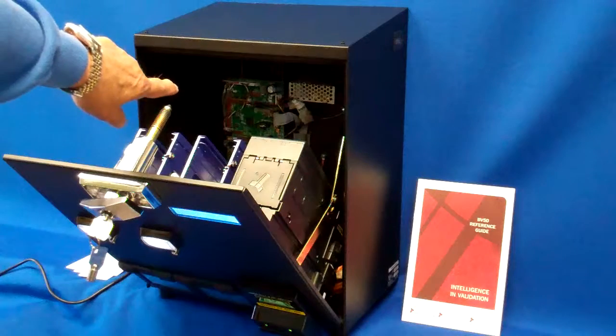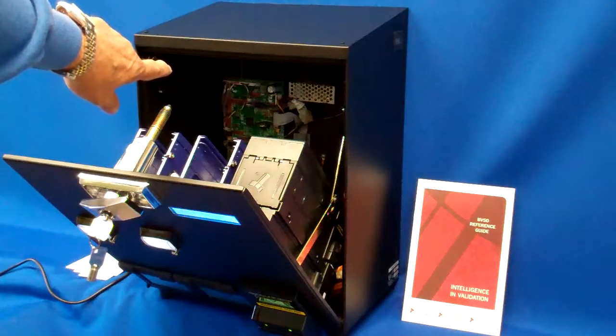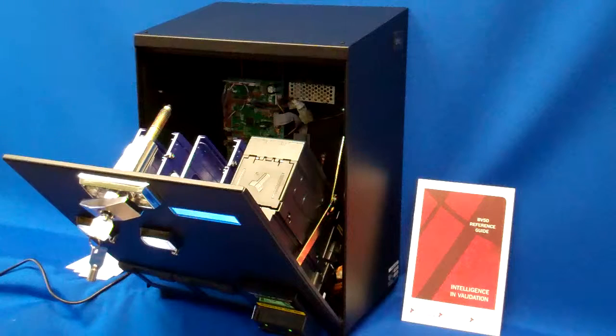In the back of the machine you'll see a green board — that's the Raptor 2C board. It allows you to set any vend price. It has Ethernet capability, so if you want to connect it to a local area network or a wireless system, you can do that for remote polling and changing vend prices. Prices can be set from $1 up to $999, and you can change prices remotely if it's on your network or direct-connected to a laptop PC.